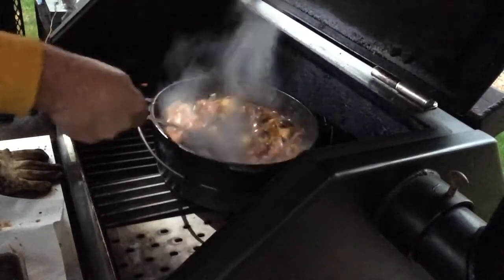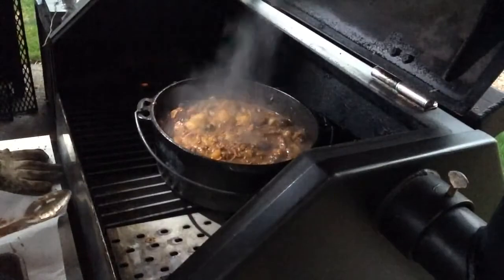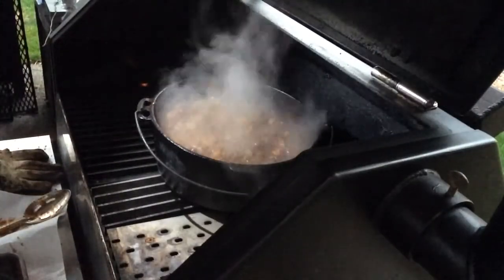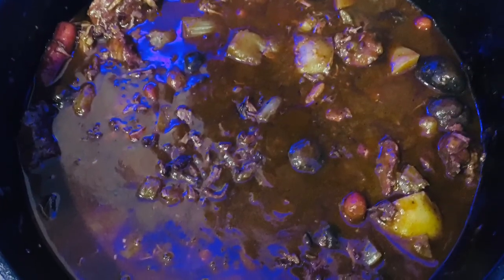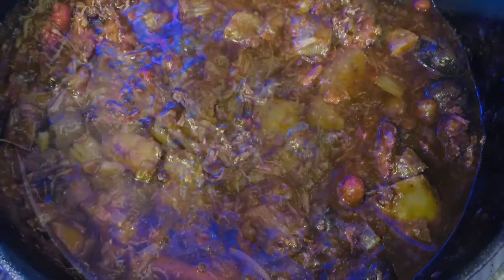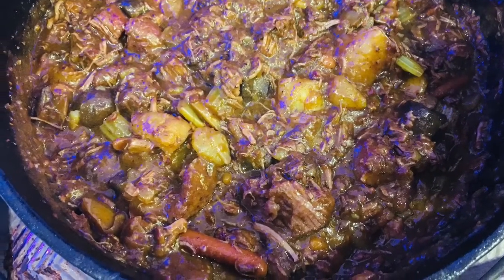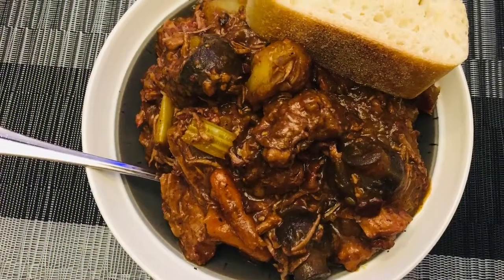Thanks for watching. You can do stew on your barbecue. Prudent factor. Thank you.